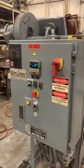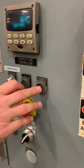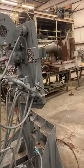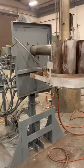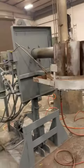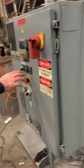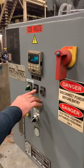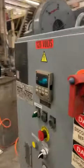It will not light unless it's in the up position. It's on low fire right now. It will only go to high fire in the up position. You raise it back up and it goes to low fire.